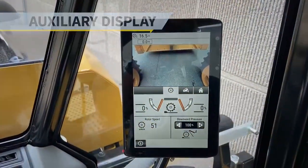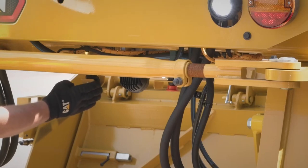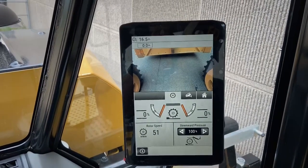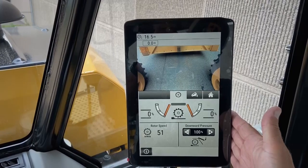This RM400 is equipped with optional additive spray systems, optional rotor chamber door cameras, and side view cameras. When those options are selected, you get this auxiliary screen on the right-hand console of the operator station.